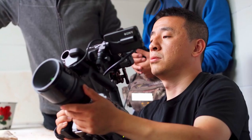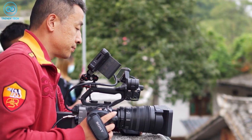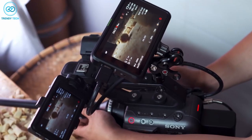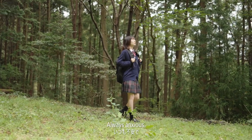Despite its professional capabilities, the FX6 is lightweight and compact, making it easy to take on location and set up quickly. All in all, the FX6 is a versatile and powerful camera that will surely deliver results that will mesmerize your audience.